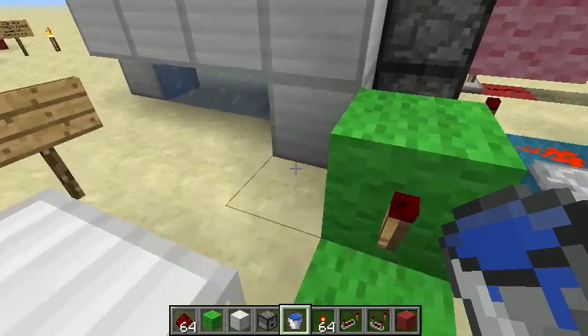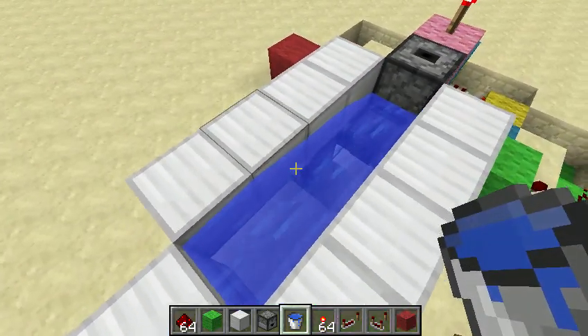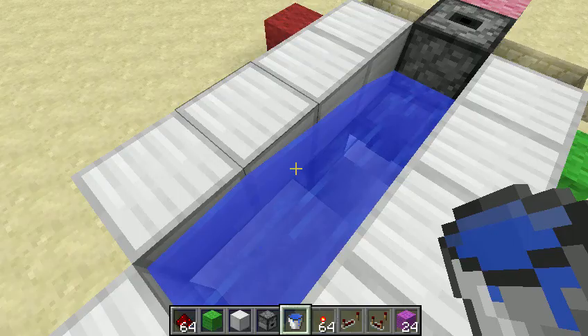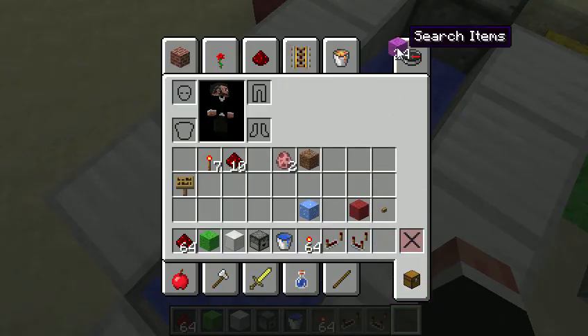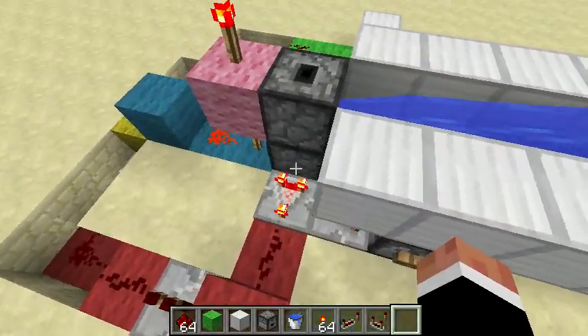So I'm just going to give you a quick demonstration of how it works. Just grab the little blocks — this will be just enough to fully fill that bottom dispenser. They are currently filling up.